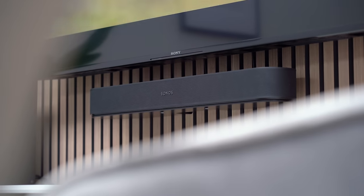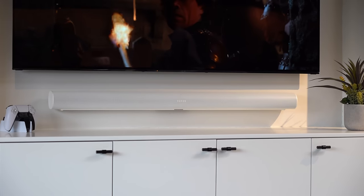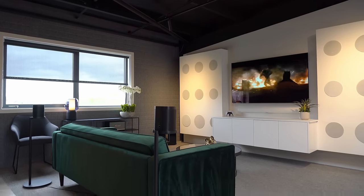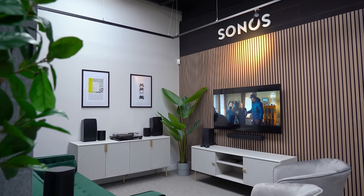If you have a Sonos Beam, a Sonos Arc, or any of the other older Sonos TV speakers and you're looking at upgrading your setup or just wondering if surrounds are worth it, then this video is for you.